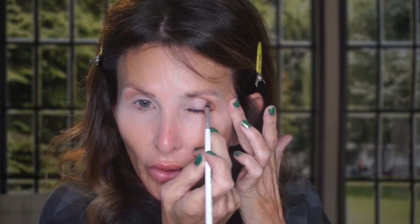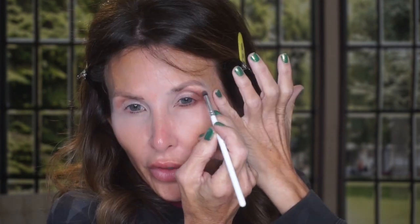I put something dark in the corner — probably brick house — and I carry it underneath, though not as heavily on her as I do on myself. So we're still staying in the warm tones. I use temptation as her brow powder from this palette.